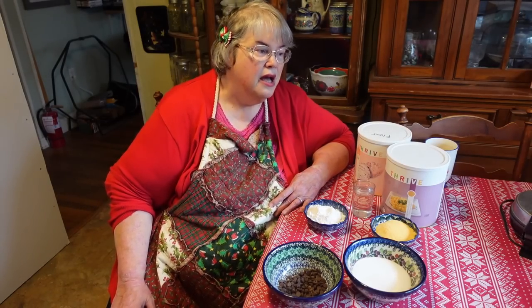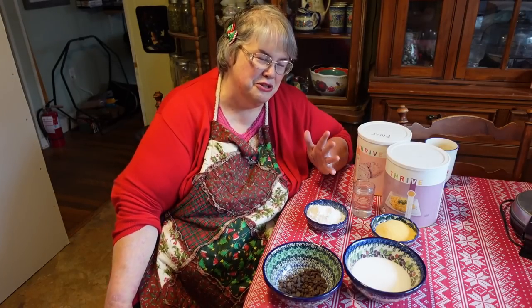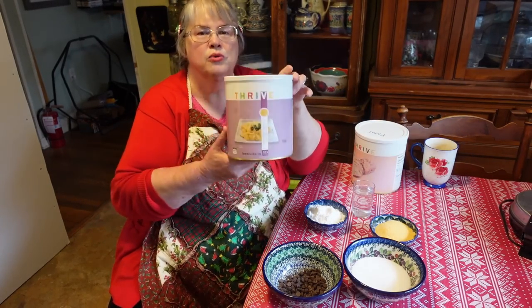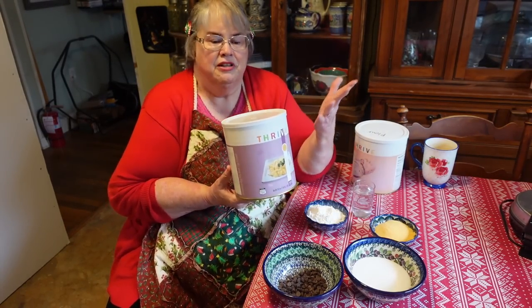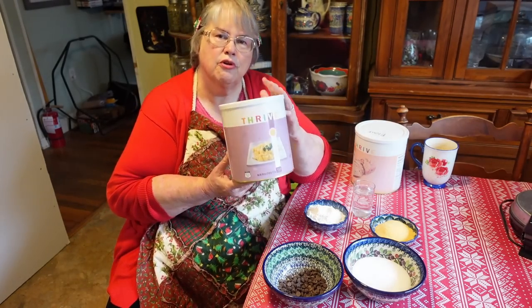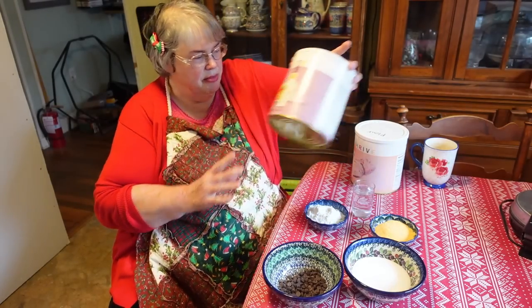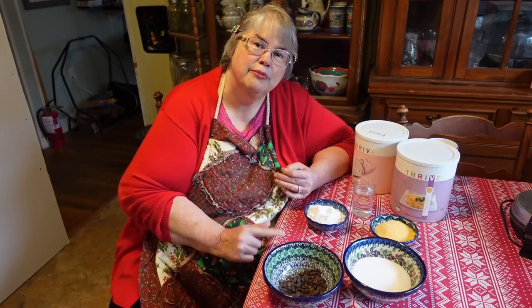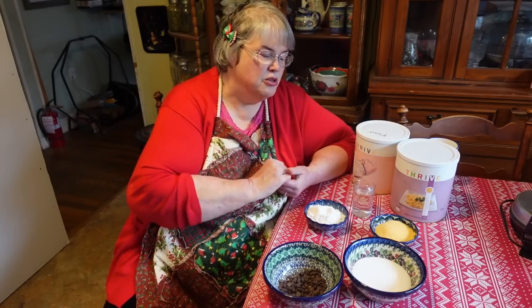I got all ready to cook and discovered I had exactly one egg left, and this actually calls for two large eggs. I'm so thankful at times like that for my Thrive Life eggs — I can always cook, always bake. The only ingredient is eggs and some egg whites, freeze-dried from Thrive Life. It takes two tablespoons of the Thrive Life egg powder and three tablespoons of water to make one egg — that makes like a medium egg.